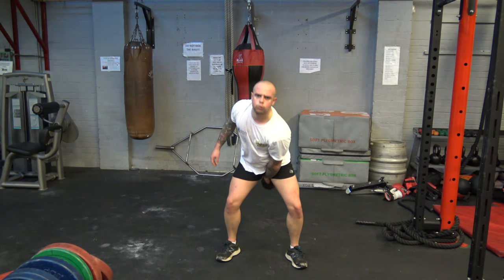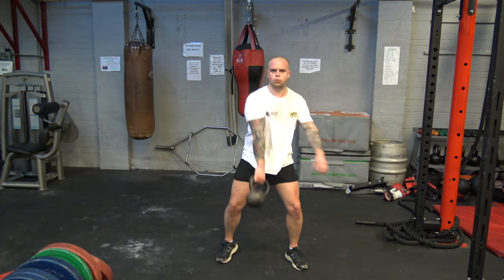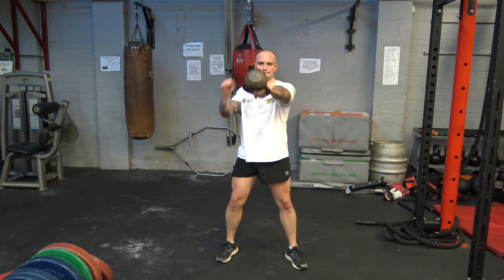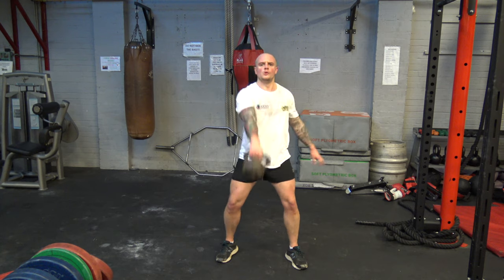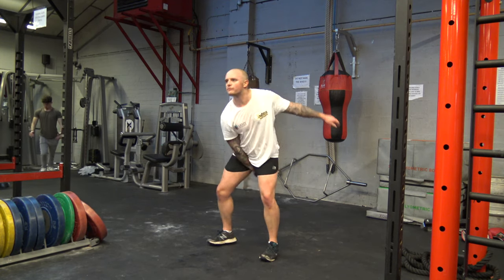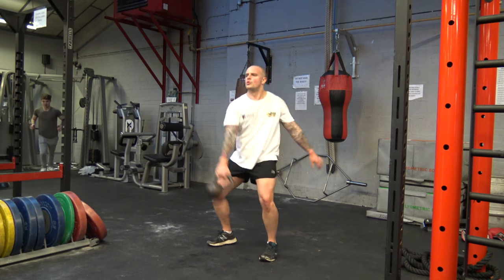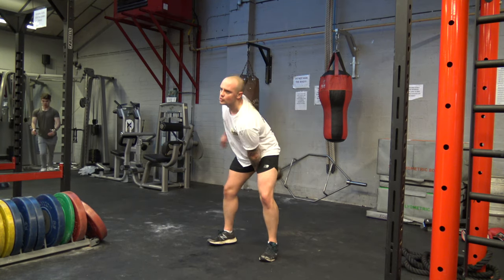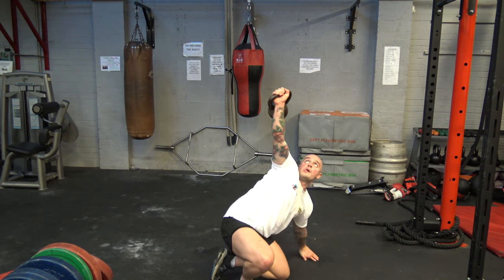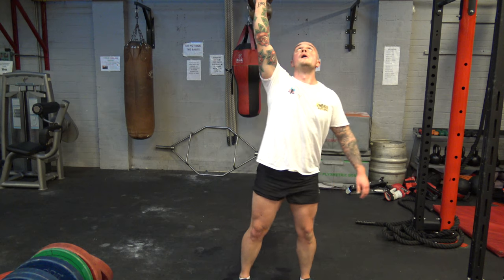Our seventh exercise is kettlebell swings. And our last one — a nice one to finish off with — is a Turkish get up.